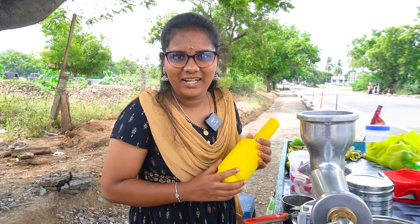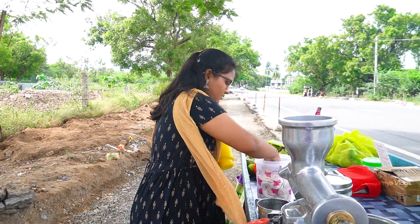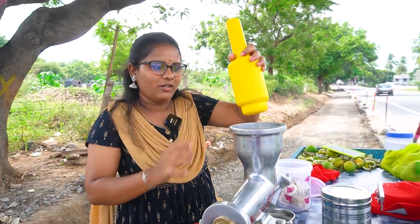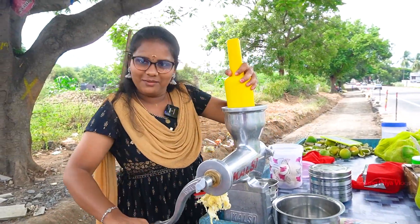Now you can eat it. We will try to eat it. First, we take two Sathukodi. We will put it here. This is plastic. We will put it in a glass and we will burn it.